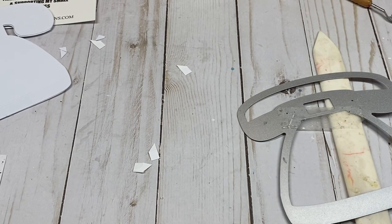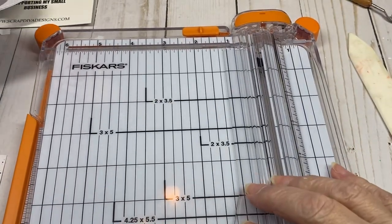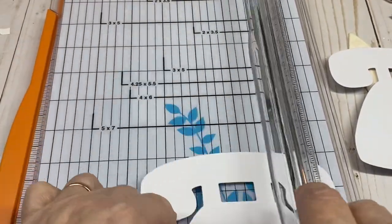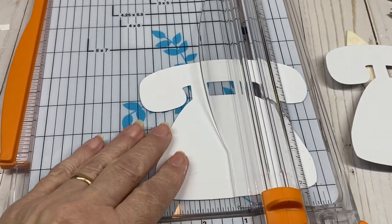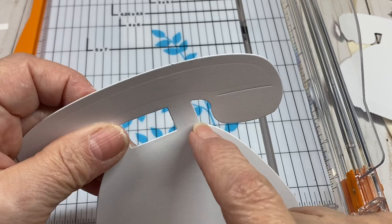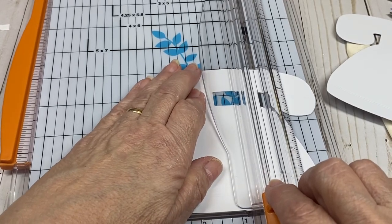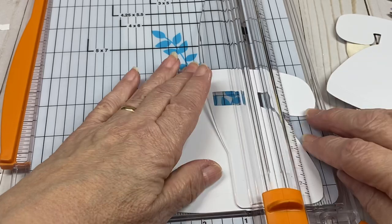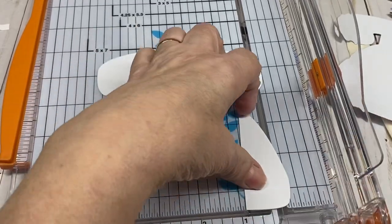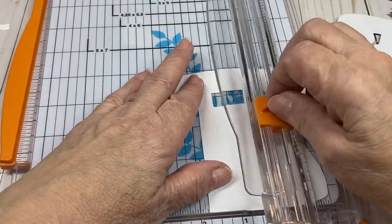To create the phone insert, take your 110-pound cardstock in your cutter. Line up this piece to where you'd have the cut, go right there and cut that portion off the phone. Then flip it over, line the piece up again, and cut that piece off the other side of the phone.